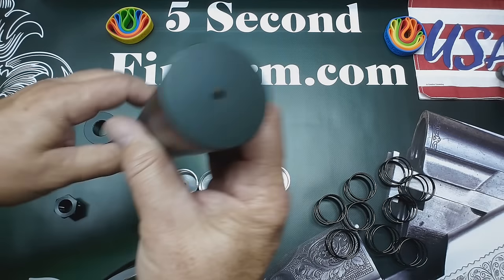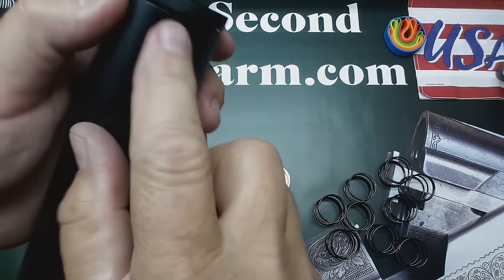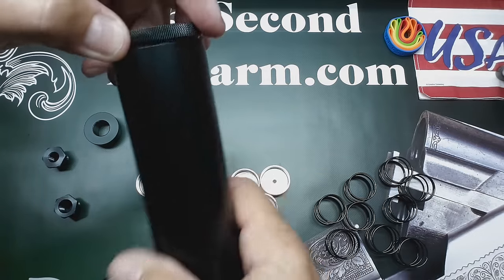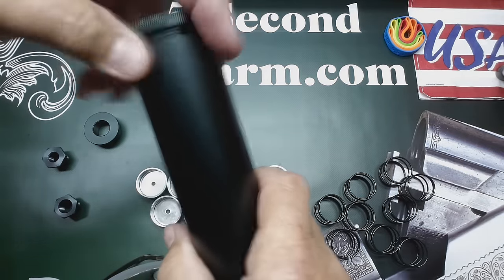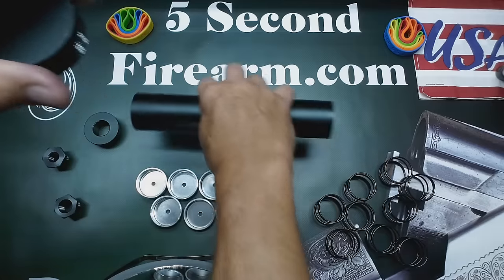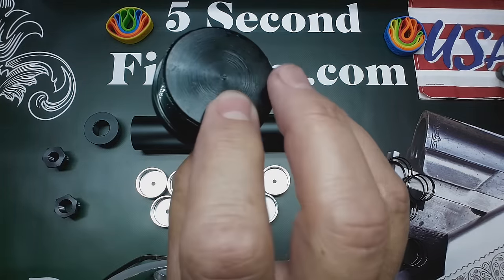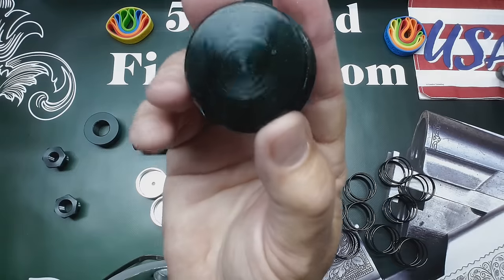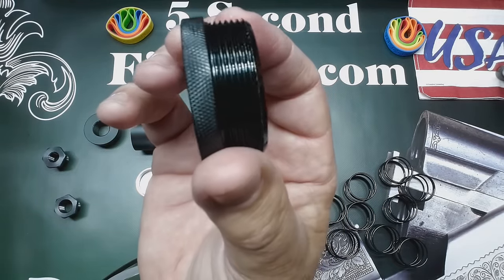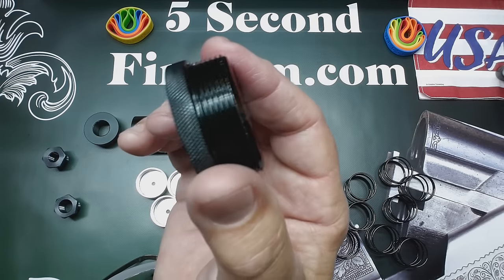The other end of the tube is the solid end cap. These also have knurling on them for extra grip when your hands are wet or when you just need that little bit of extra strength to put it on or take it off. It is a solid piece of 6061 T6 rated aluminum, and by the threads you can see it is a fine thread for high grip under stress.